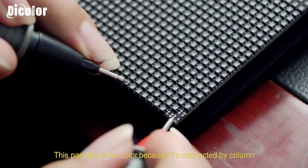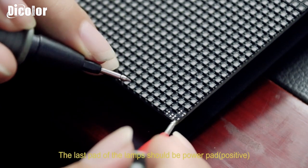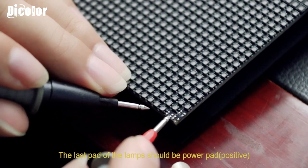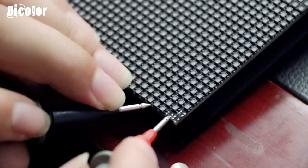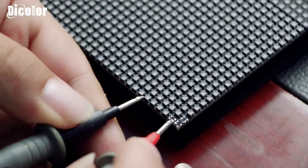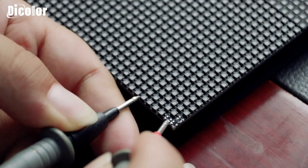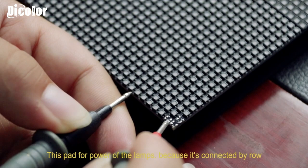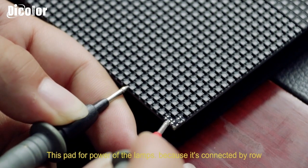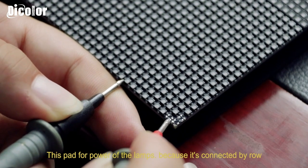The last one — the missed one — should be the power. Also we can do testing. The number two, other nuts. Yes, we can hear something here. The row is connecting. So it is for the power.